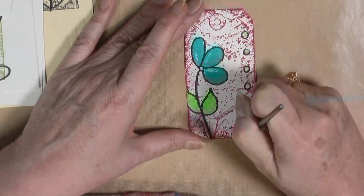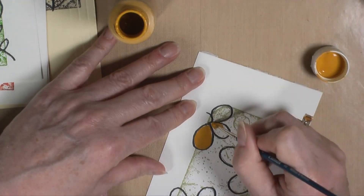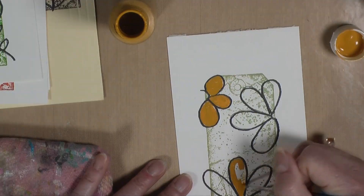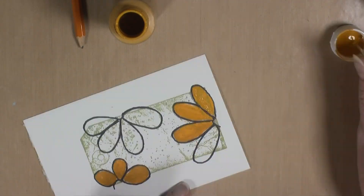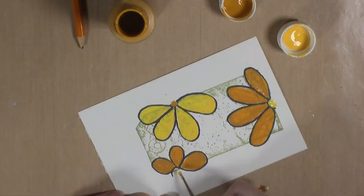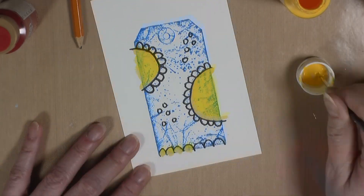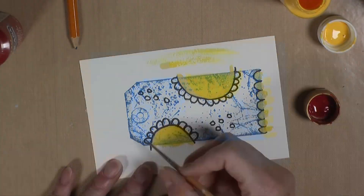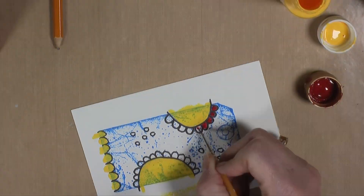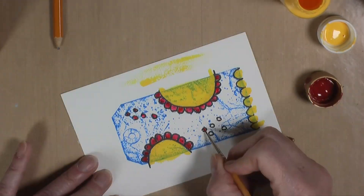I actually turned out to like the fact that I did not put white paint or gesso down first. You don't need gesso — you can just use white paint, it's a lot cheaper. But it doesn't really matter either way. I actually like being able to see some of the design showing through the paint I'm putting down, and I'm glad I didn't cover it up.